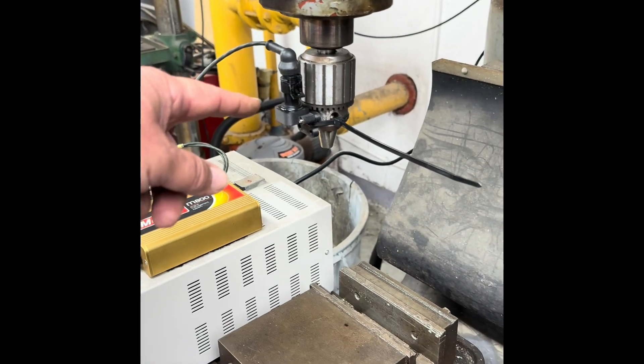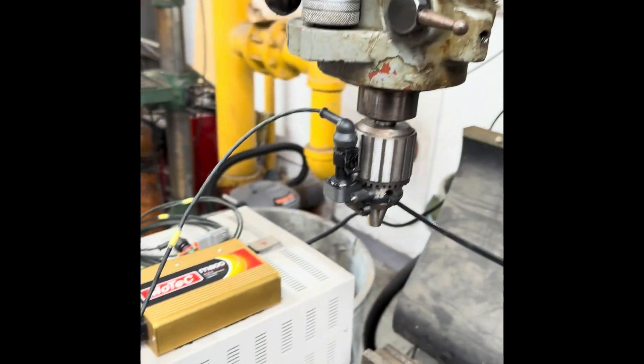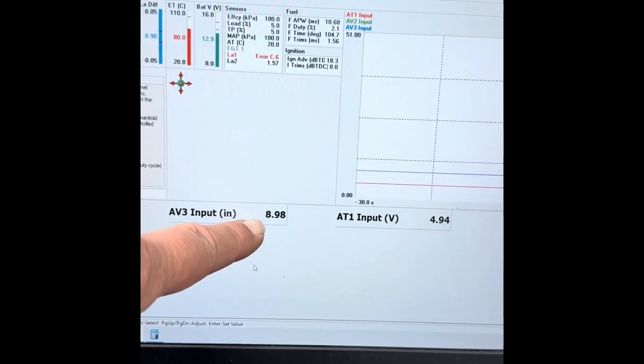The laser is hooked to the chuck. I have the travel set here to five inches. The M800 is connected to the sensor, laptop hooked to the M800, and we're actually watching this value right here.